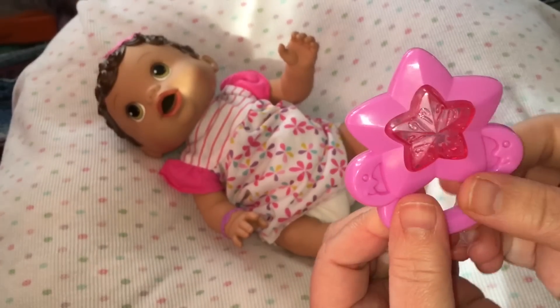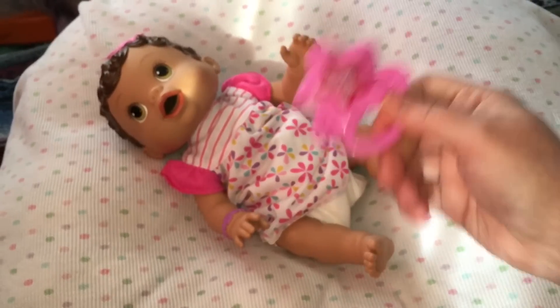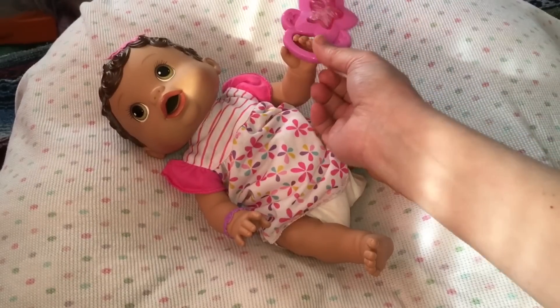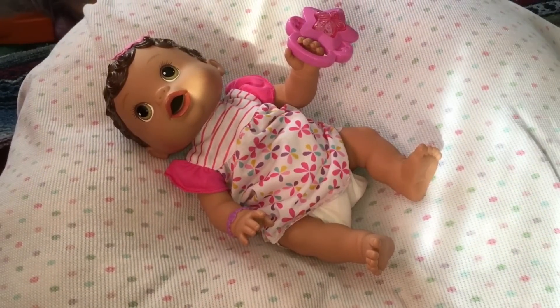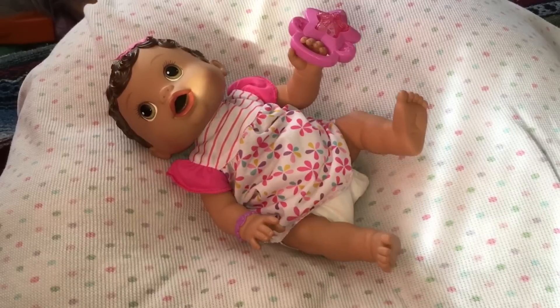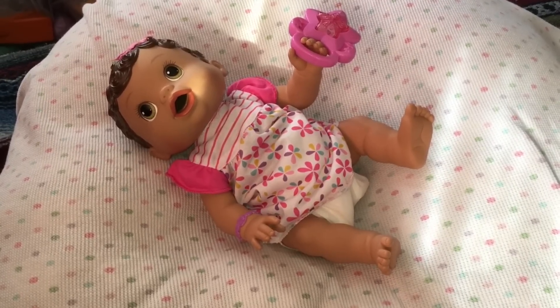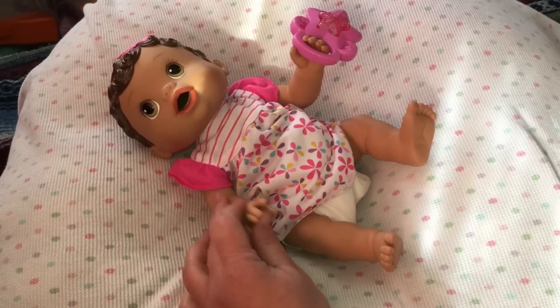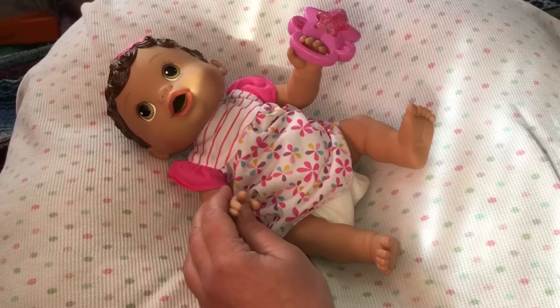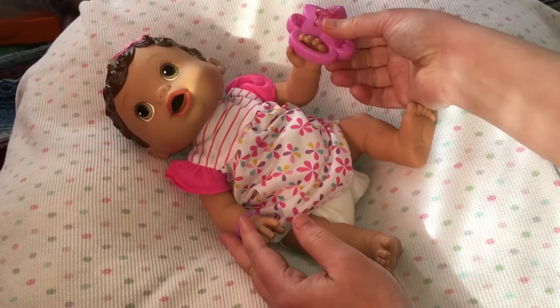Get your baby's toy and we can have playtime with our babies. Here you go baby girl, there's your toy. Let's squeeze her wrist. Oh, I love her little laugh! Is your baby laughing too? It's fun to play, but we need to change your clothes.